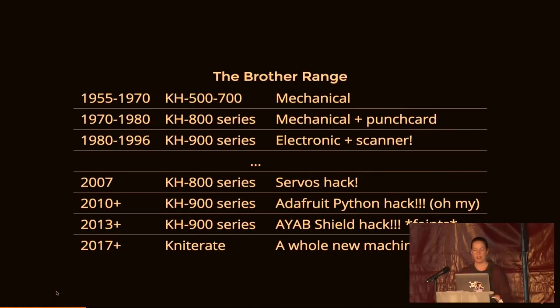These old knitting machines originally started being built in 1955 — specifically the Brother range — and they stopped making them in 1996 with the Brother 970 being the last machine ever produced. The industry changed; people just weren't buying knitting machines as much anymore. It was so much cheaper and easier to go out and buy your knits without having to make them at home, so they aren't being produced anymore.